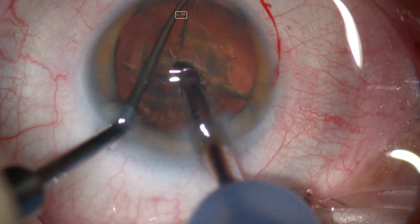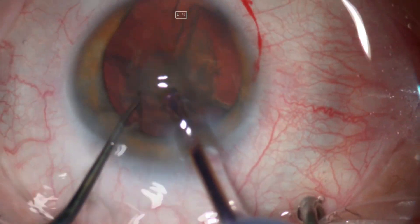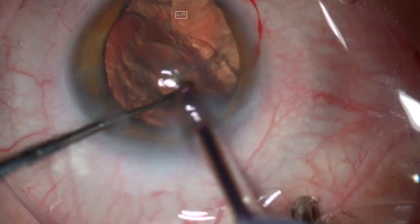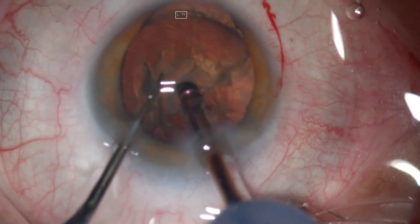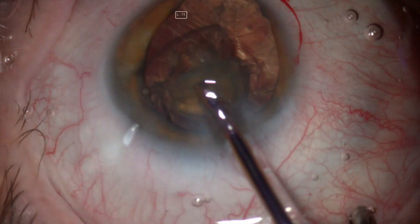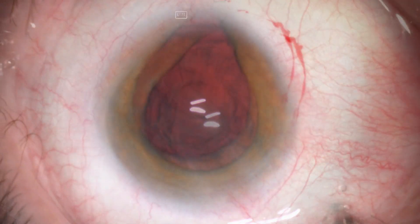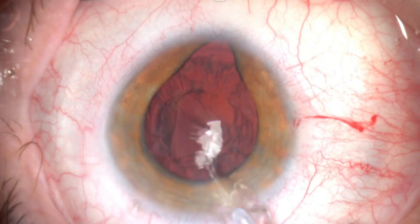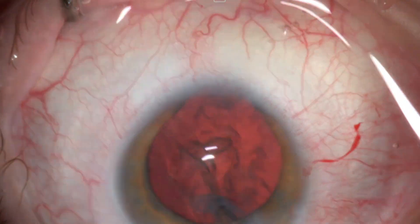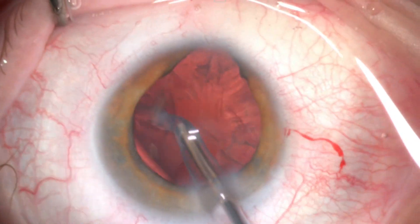Phacoemulsification was done using the stop and chop technique. The lens was divided into two halves, then chopped into quadrants. The quadrants were emulsified and then the remaining half was divided.